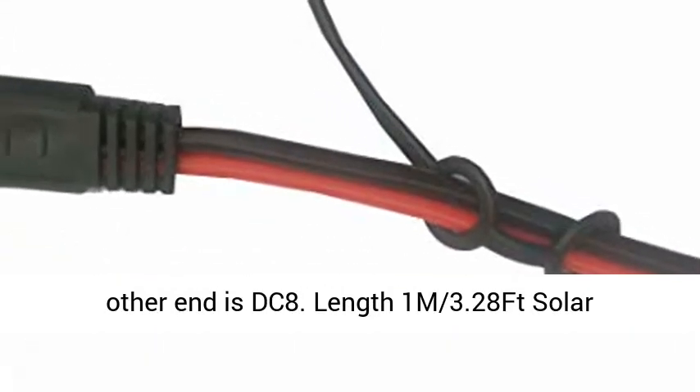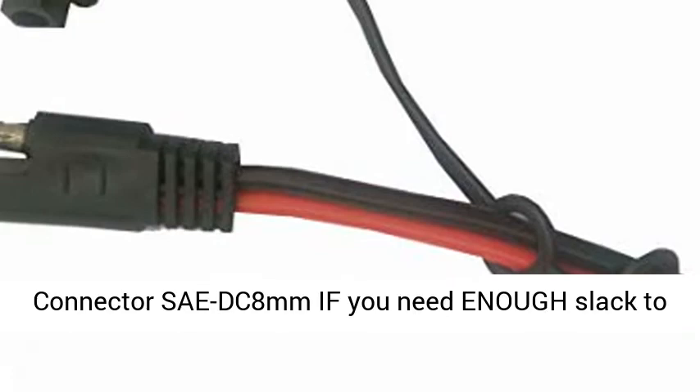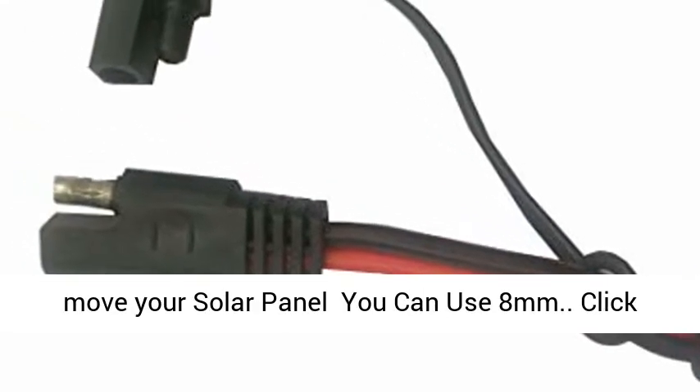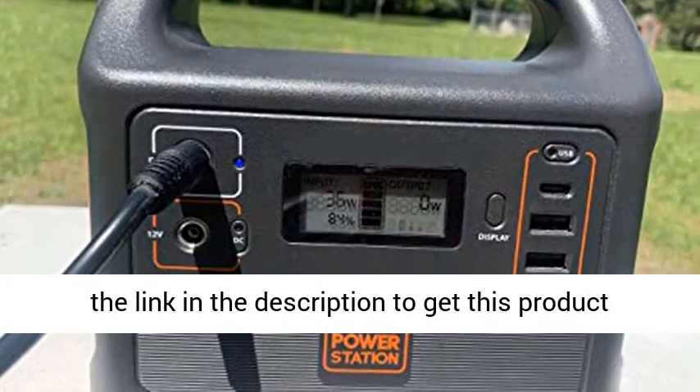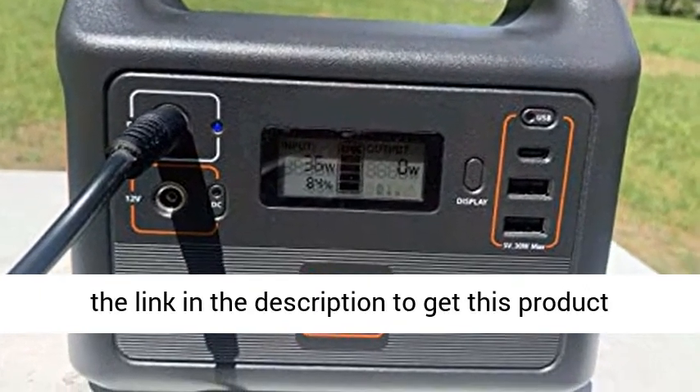Length: 1M (3.28ft). Solar Connector SAE to DC 8mm — if you need enough slack to move your solar panel, you can use the 8mm. Click the link in the description to get this product today at the best price.